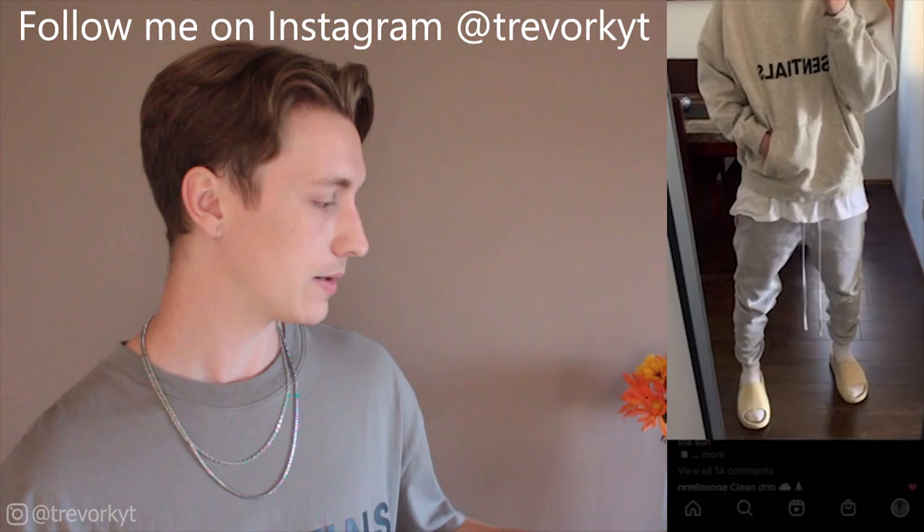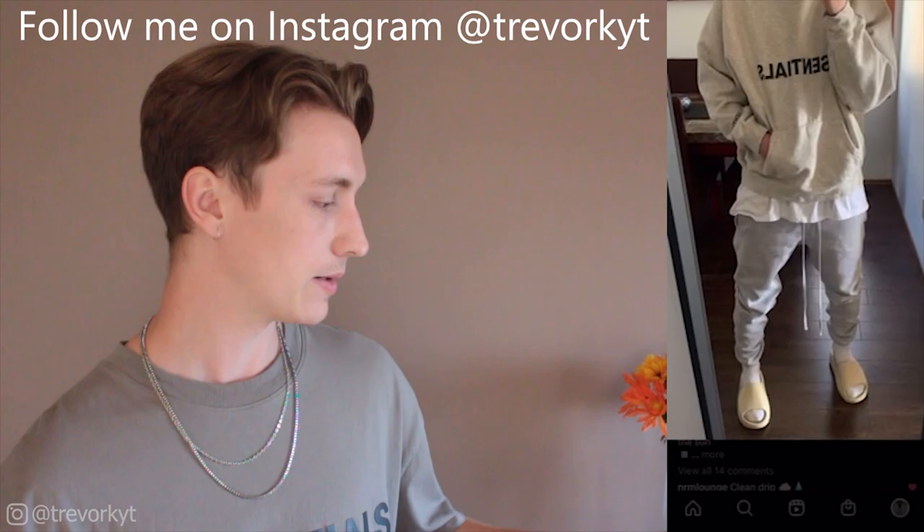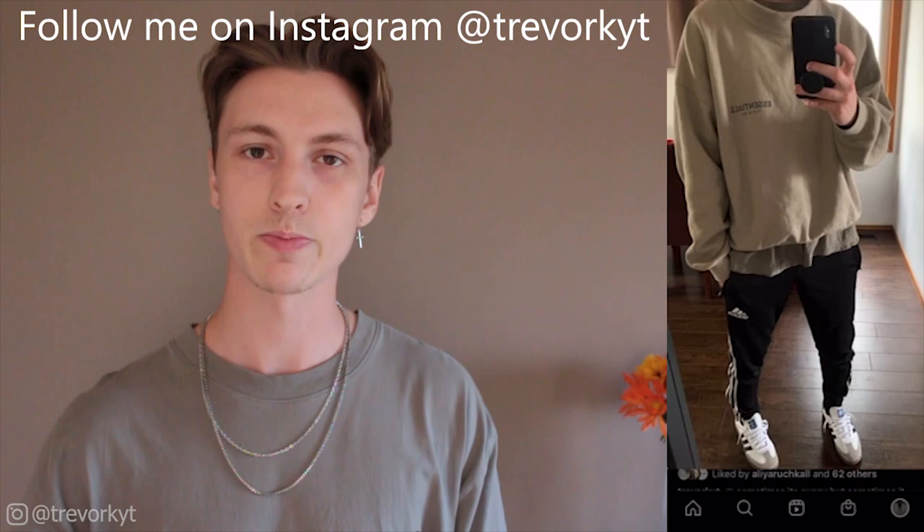That's going to wrap it up for today's video. I'll have my Instagram linked in the description — I'm going to be posting some more pictures with these shorts and some new outfit inspiration in the next couple of weeks. If you did enjoy today's video, drop a like and leave a comment below. Let me know which color was your favorite out of the four, and if you guys have any of these pairs let me know what you think — I think they're just amazing quality for what you're paying.